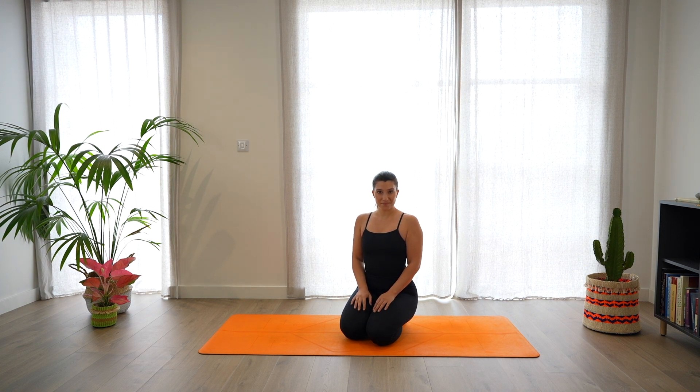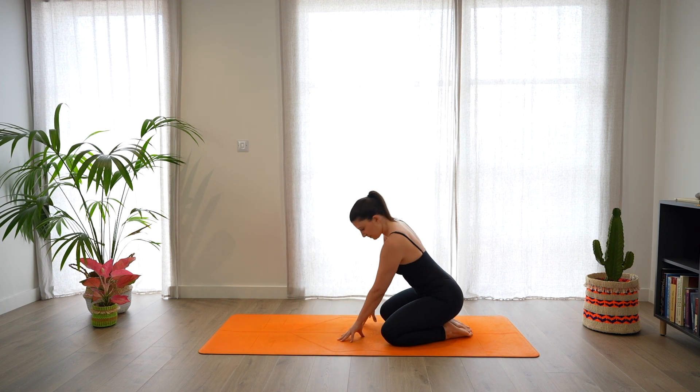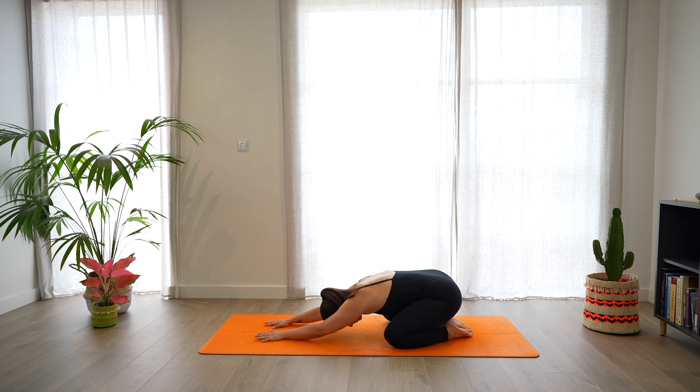Let's start in a child's pose. Widen the knees, bring the big toes together, and lower the forehead on the mat, lengthening the arms in front of you. Push the mat away, relax the shoulders, the back, and breathe.